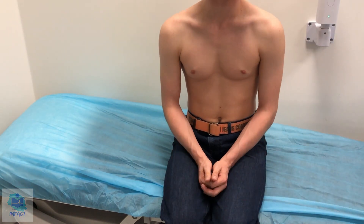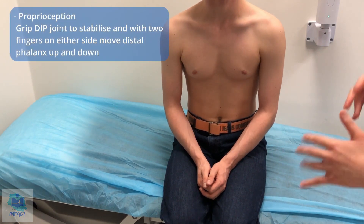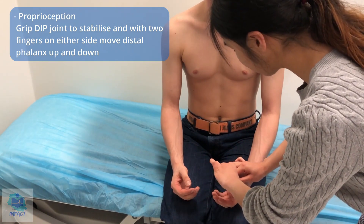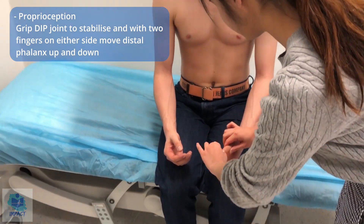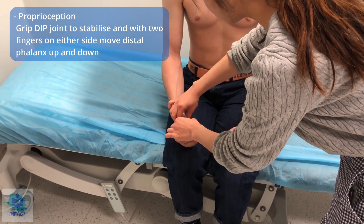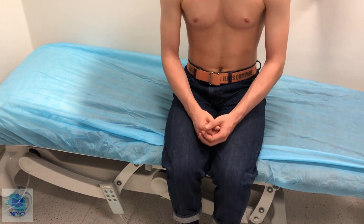Now we're going to test proprioception — your ability to feel where your body is in space. Can I get you to close your eyes? I'm going to move your finger up or down, and I want you to tell me which direction. Up or down? Up. Up or down? Down. Up or down? Up. Proprioception normal.